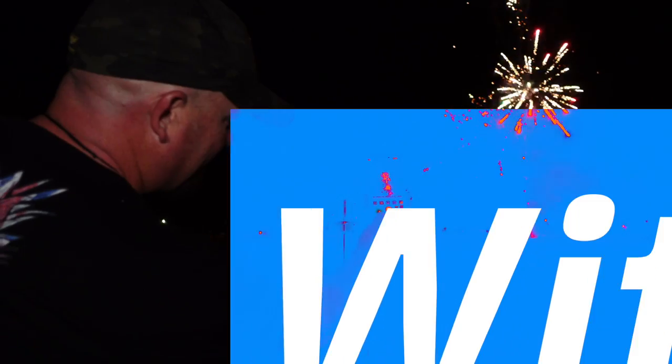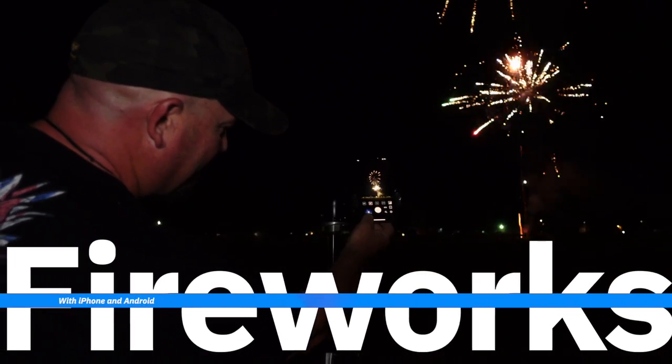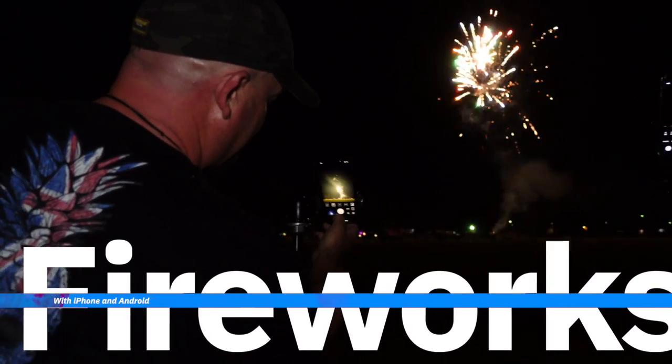G'day guys, Shane here. Today we're talking about fireworks and how to take photographs of fireworks with your phone. In this video we're going to talk about iPhones and how we're going to take photos of fireworks with them. We'll also talk about Android settings — specifically the manual settings in Pro mode on Android phones.